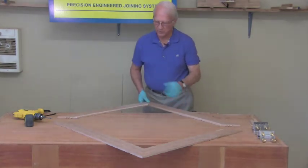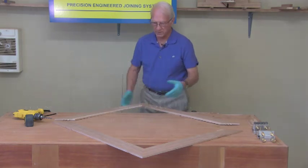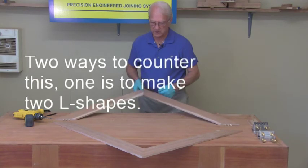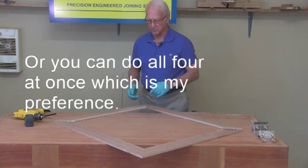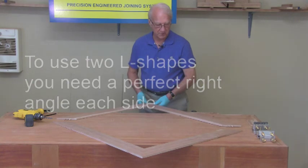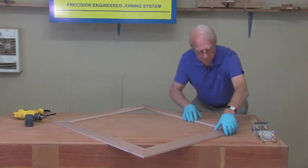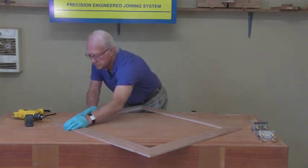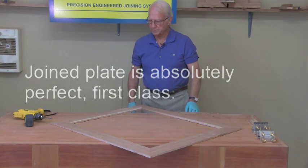Now when you're doing a square frame like this, you'll notice that the axis of these dowels is in this direction whereas the axis of these is in this direction, so it's kind of difficult to fit it together. There are two ways to counter this: you can do two L-shapes and then join them in that manner, or you can do all four at once, which is my preference. If you do it with the two L-shapes you've got to be absolutely sure that you've got a perfect right angle at each side.